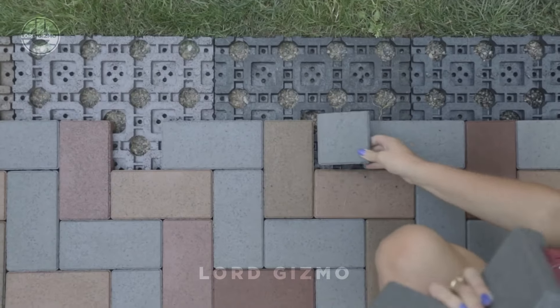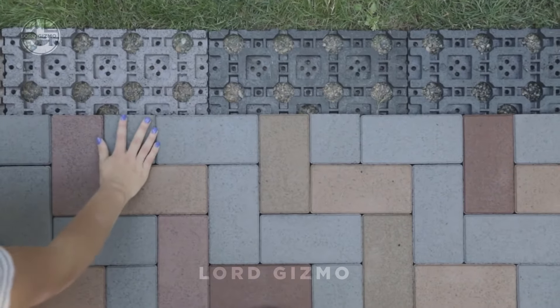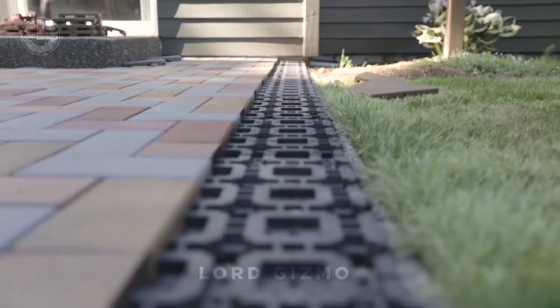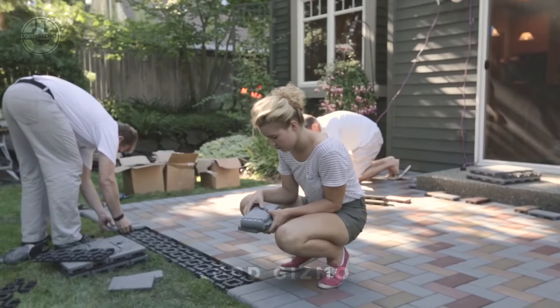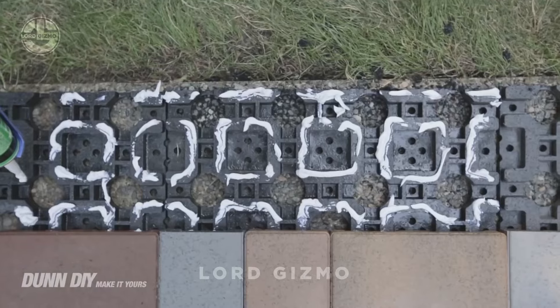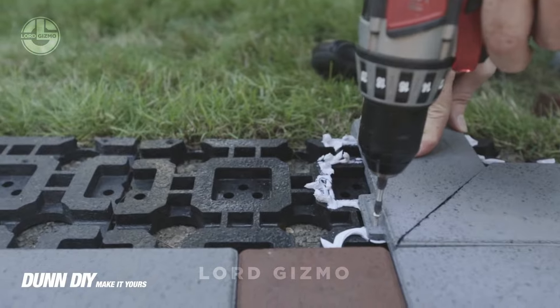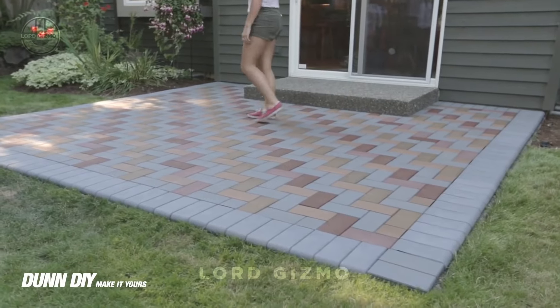Plus, they're crack-and-stain resistant, ensuring your outdoor space stays beautiful with minimal upkeep. Azek Pavers make backyard projects simple and stunning — you could even do this yourself. It's that easy. It even looks fun.